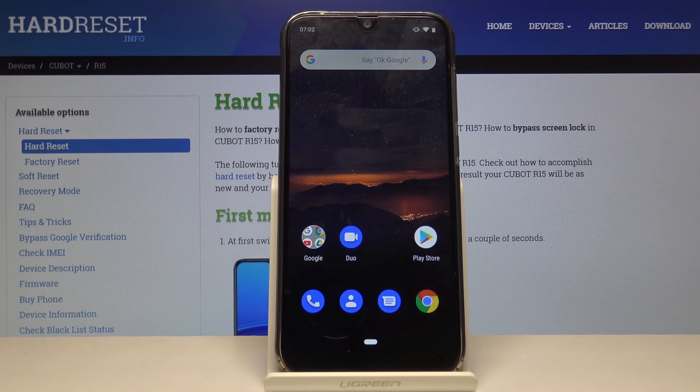Welcome. In front of me is a Qubit R15, and today I will show you how to perform a hard reset of the device through factory mode.